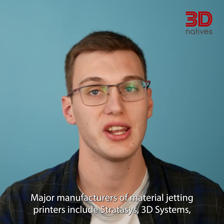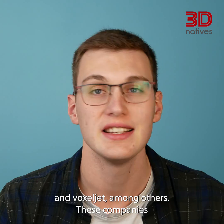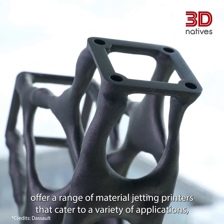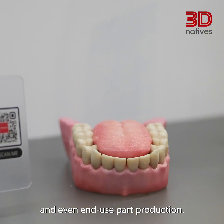Major manufacturers of material jetting printers include Stratasys, 3D Systems, and VoxelJet, among others. These companies offer a range of material jetting printers that cater to a variety of applications, including prototyping, product development, and even end-use part production.